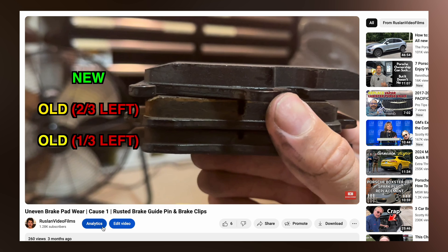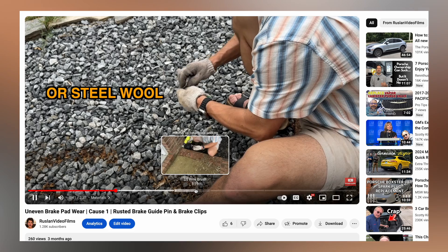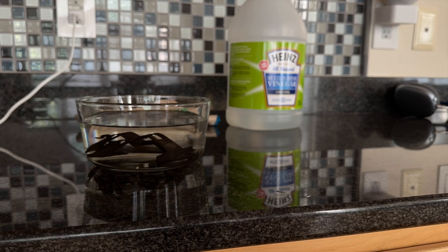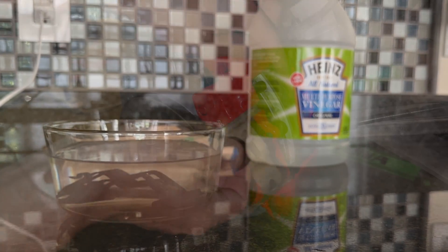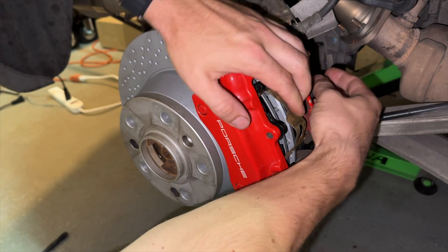In part one, we explained that rusted brake hardware and a lack of grease on the brake pad guide pin can be a reason for unevenly worn brake pads on dual-sided rotors. We showed how to remove the rust if replacement is not an option, and showed where to apply the brake grease so that pads can move smoothly on the guide pins.